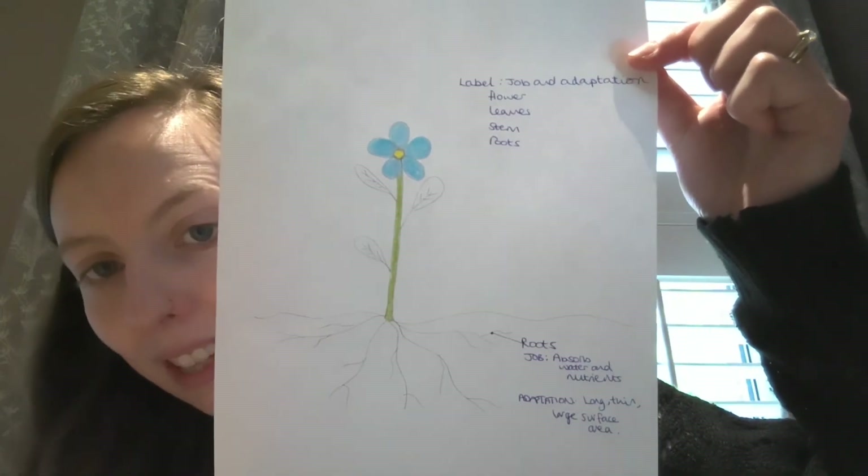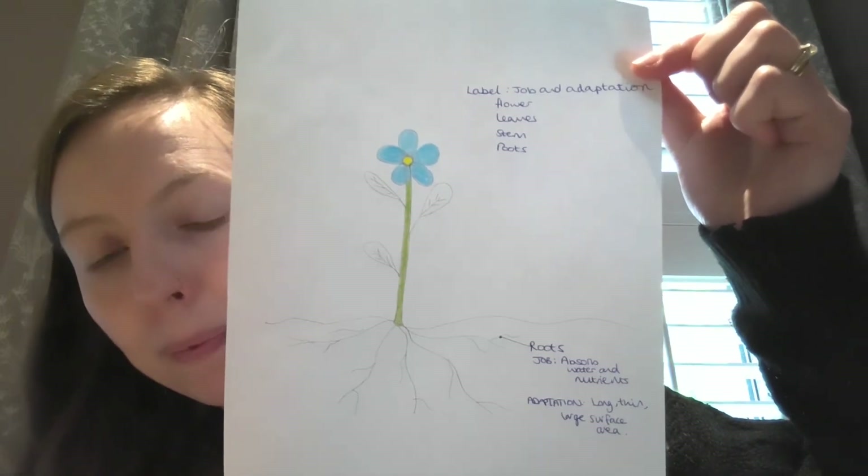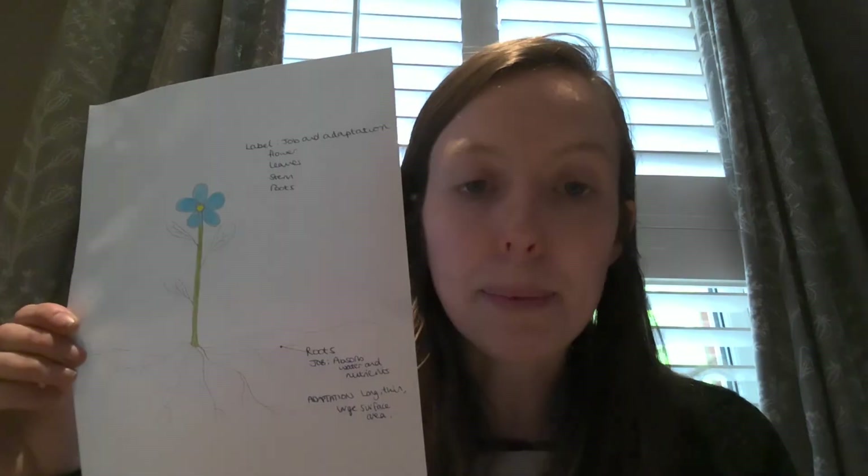The second thing I'd like you to do is draw a plant — just as simple as this — and write on it the labels for the roots, the stem, the leaves, and the flower. Next to them, write down their job and how they are adapted to do that job. For example, the roots: their job is to absorb water and nutrients, and they're adapted to this because they're long and thin and have a large surface area. There is a video for you to watch on Firefly with a bit more information. At the end of today, please upload your labelled plant with labels and adaptations, and a picture of your experiment set up, and we'll review it on Friday.